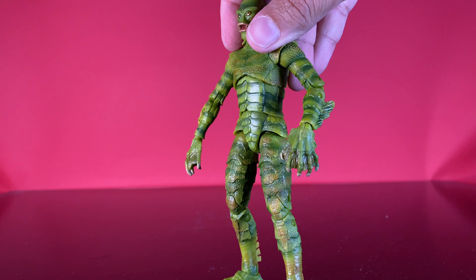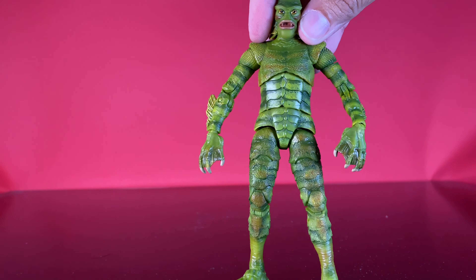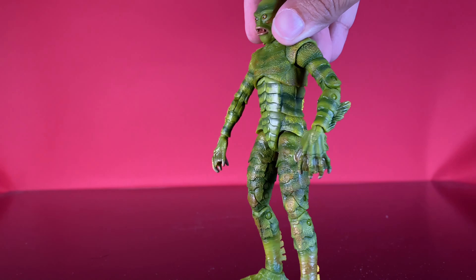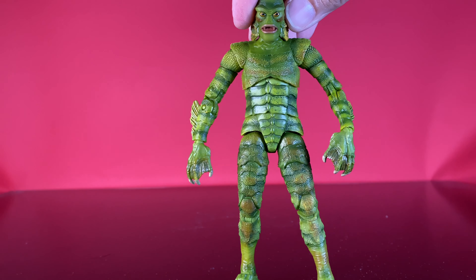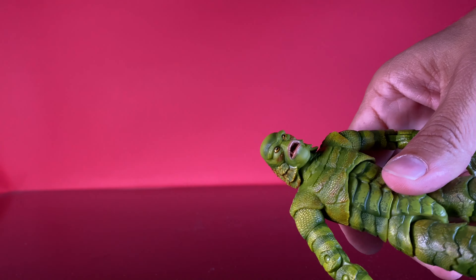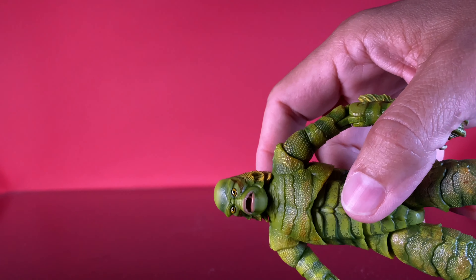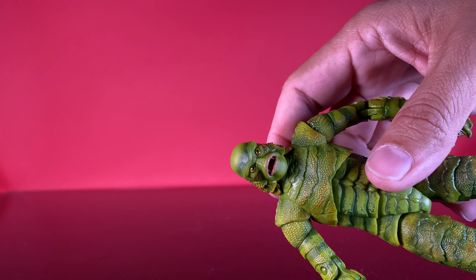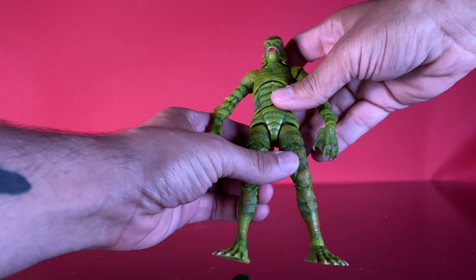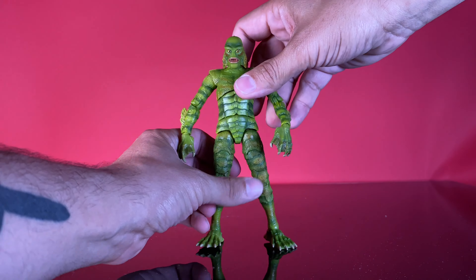It's got this nice shimmer all over — you see it all over his legs. It's got a gold and rust mix to it. The toenails are all painted, there's a nice wash in between the fingers. The mouth has a nice wet pinkness to it, and you can see the sculpt inside — like the sides of a fish mouth, not really teeth but the folds of fleshy skin inside there. The gold in his eyes is just really good.